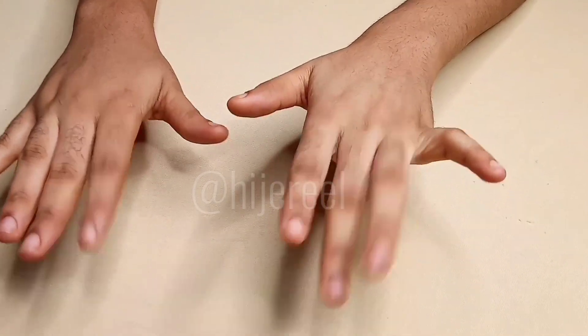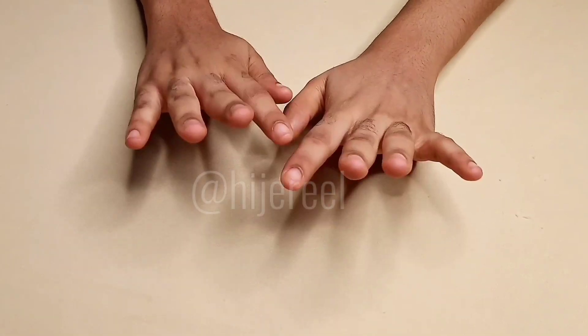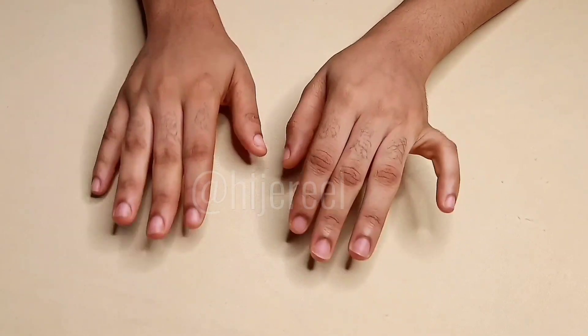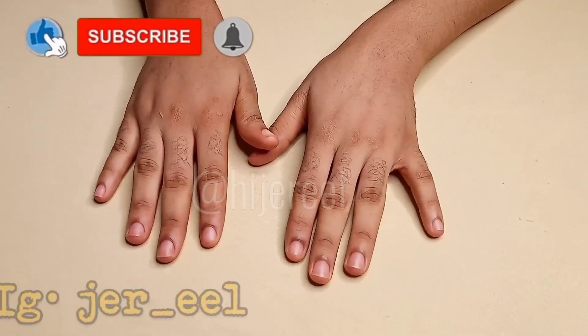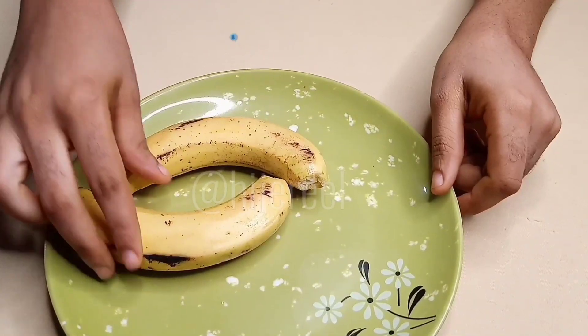Hello guys, welcome back to my channel. If you're new to this channel you are definitely welcome, and if you're a returning subscriber you are absolutely welcome. In today's video I'll be doing a weight gain smoothie — yet another weight gain smoothie you can drink to gain weight on specific areas of your body.